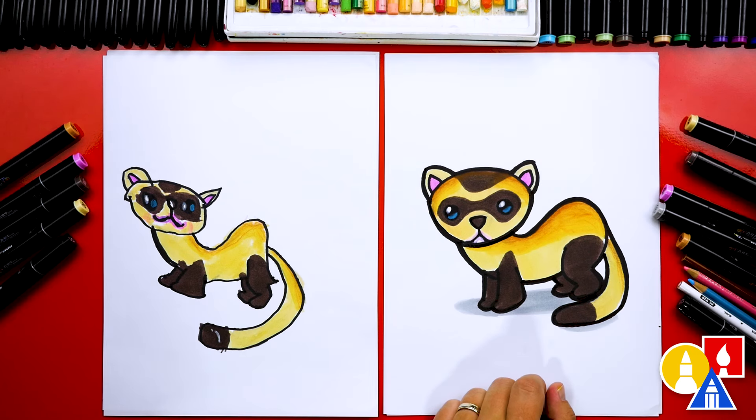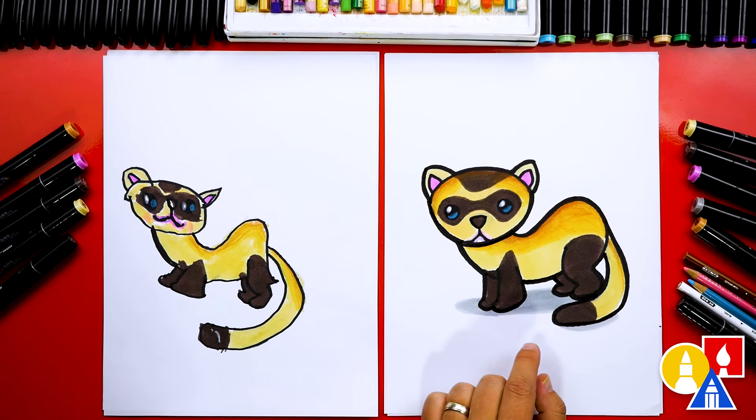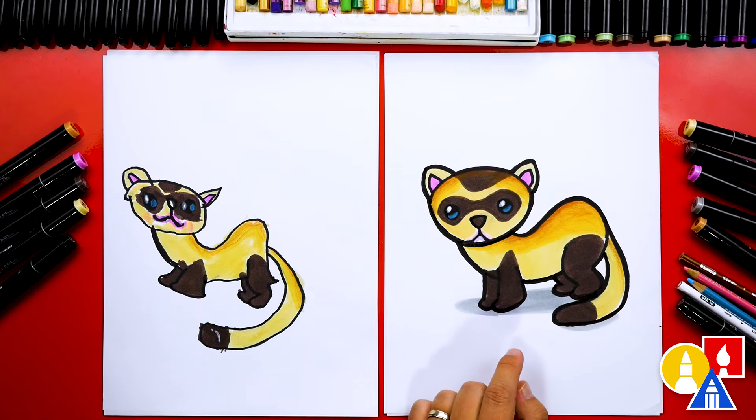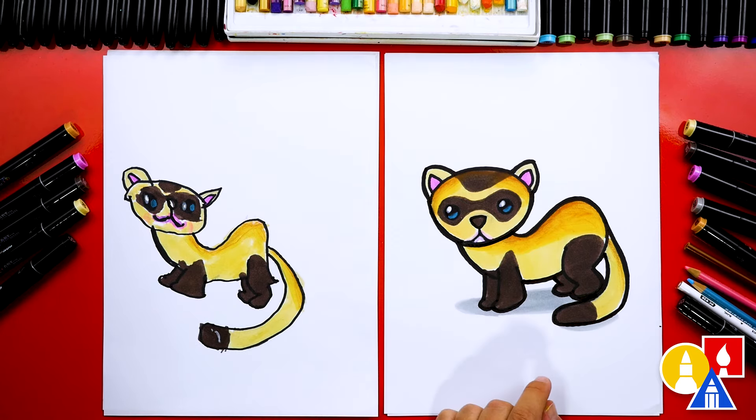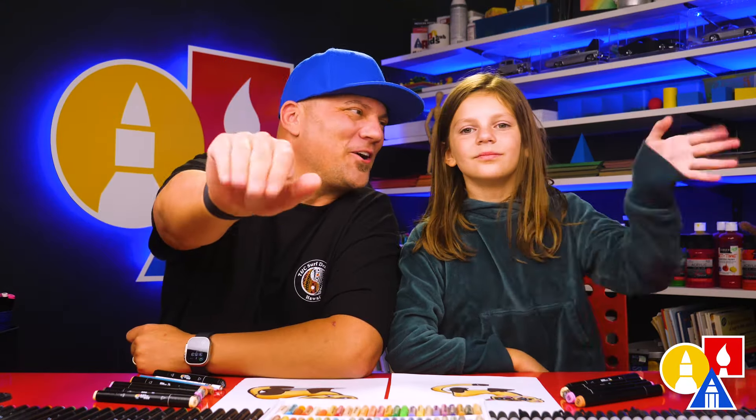WG7. And then we also used the pink color, 89. I used a light gray for the shadow, CG1. And then for the colored pencils, we used a brown for the back, pink for the cheeks, and blue and white for the eyes. We hope you have fun drawing a ferret — we do! We hope you had a lot of fun, and we'll see you later, Art friends. Goodbye!